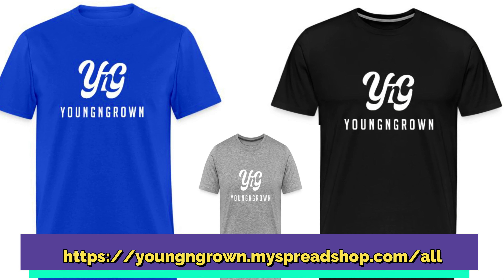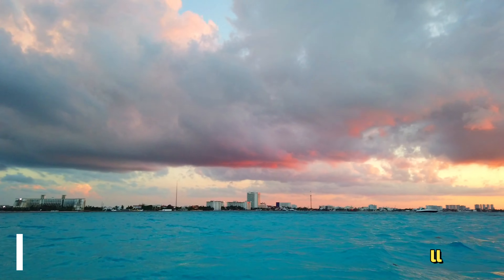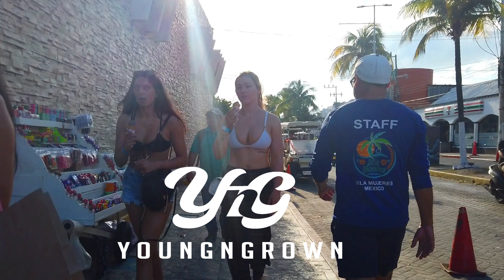What's going on Young Grown family? Before we start this video I want to say thank you for all the support on the merch on the channel. Make sure you go to younggrown.myspreadshop.com/all to get all your Young Grown merch. We live!